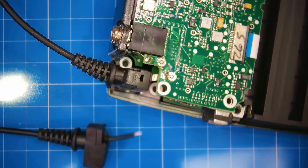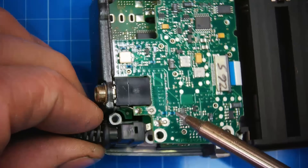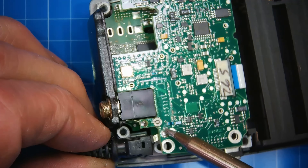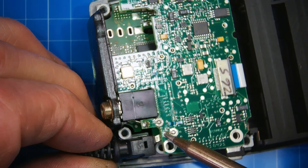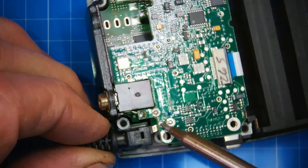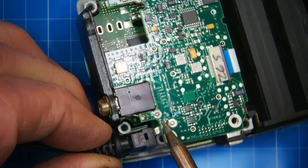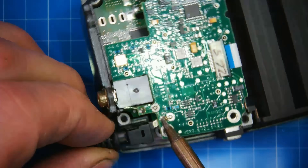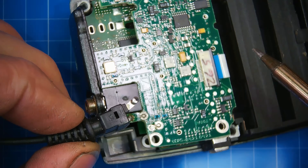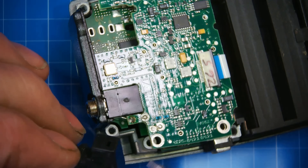I want to desolder this guy and pull it out. I should be able to just get it warm and that'll soften up the solder. I see the solder soft — there we go. That was it! And it even happened on camera. Very excited about all of that.